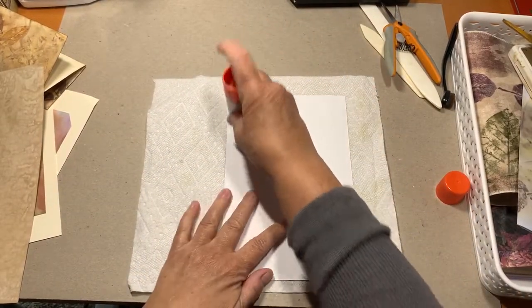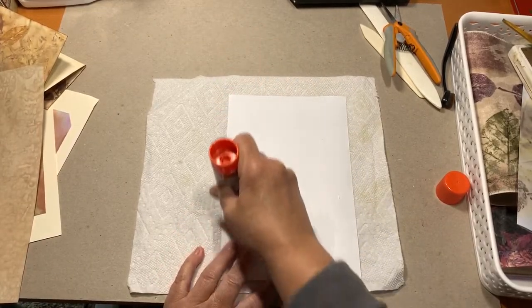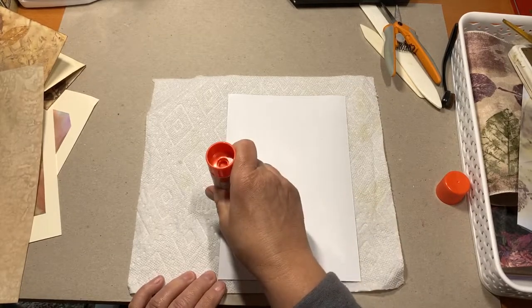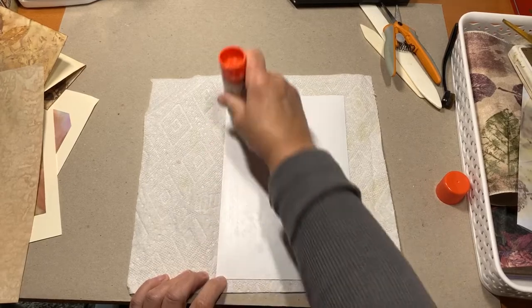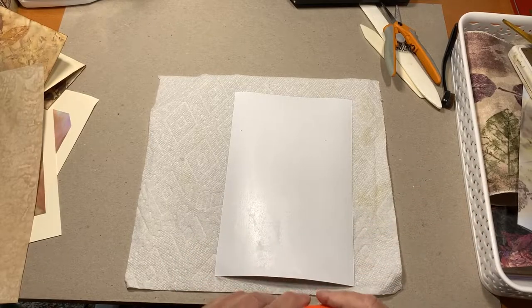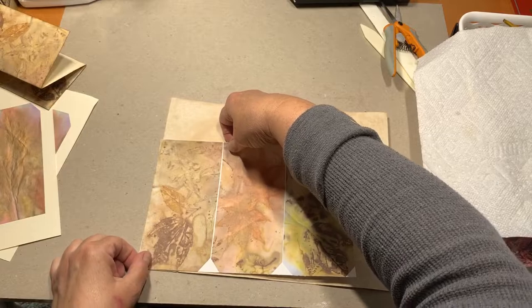We've had — just trying to make conversation — yesterday was gloomy, today is gloomy. It hasn't actually rained either day, it may have sprinkled yesterday just momentarily, not enough to get anything wet. Today's Wednesday, it's going to rain, possibly storm tomorrow.